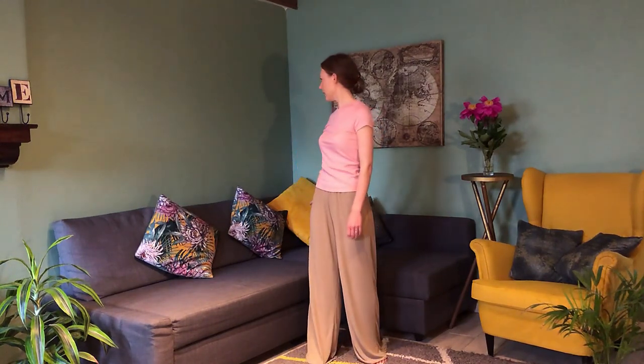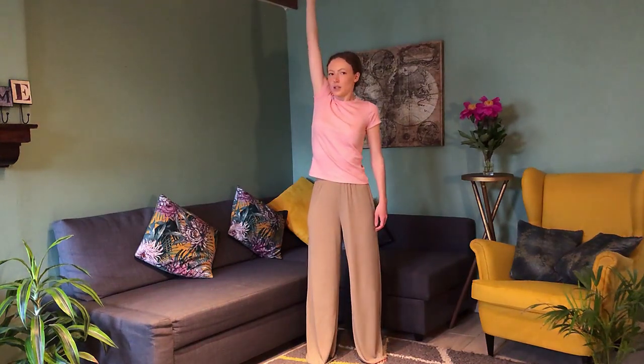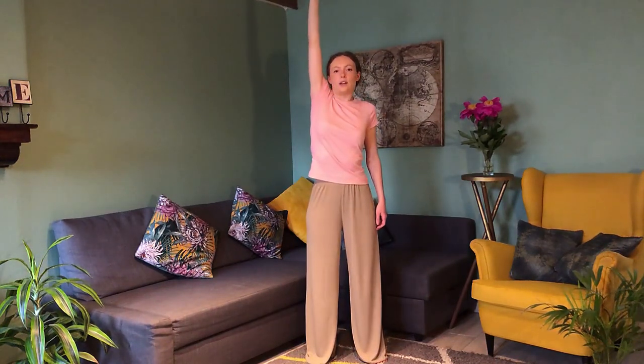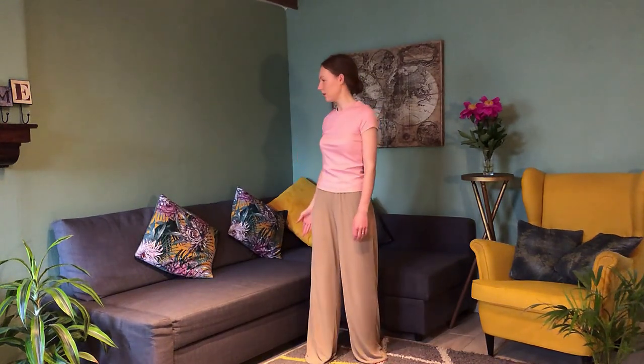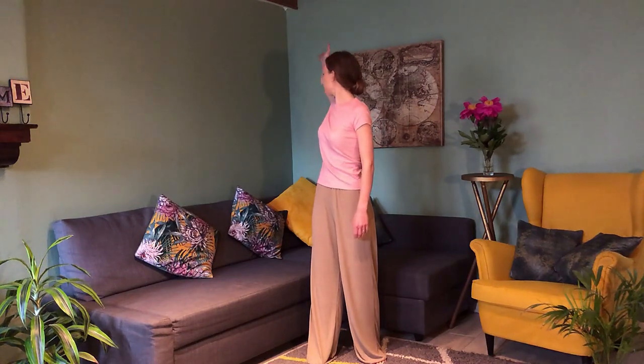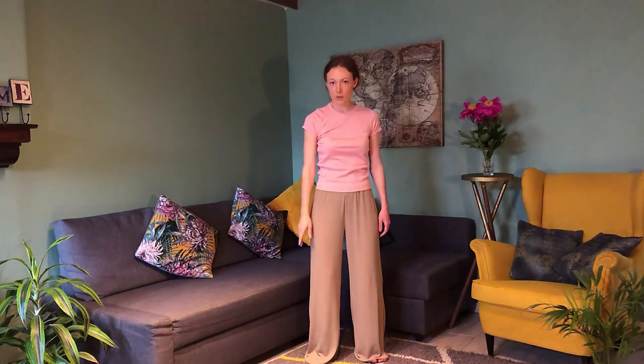Let's add a little breathing. Inhale as you go up, lift — go as high as you can — and then exhale down. One more: inhale up, lift, and exhale.